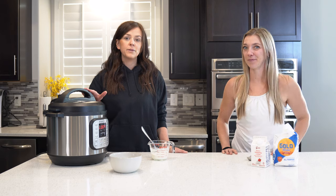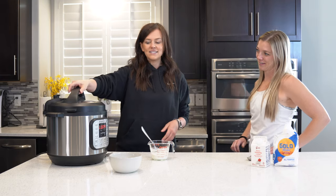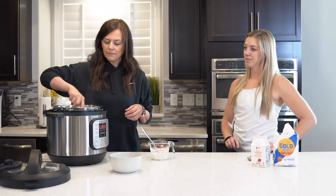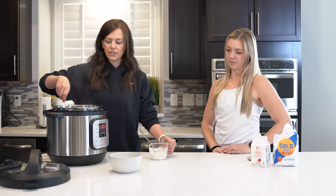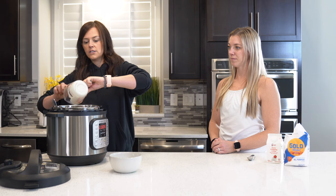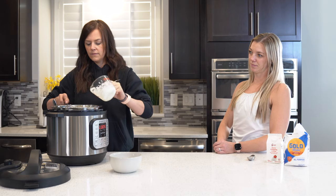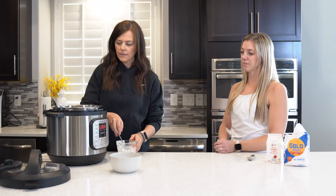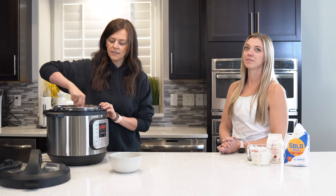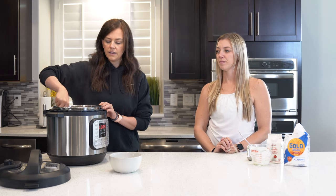So now the pressure in the Instapot is completely released. How you know that is there's a red little thing back here and it goes down. So you can go ahead and take the lid off. That looks so good. And then just kind of stir it up, and then you're going to add the little mixture in there. You definitely want to mix these two together before you add it in there, otherwise it'll be clumpy. And then normally I just let this sit for like 15 minutes so it can thicken, and then you're ready to eat it.